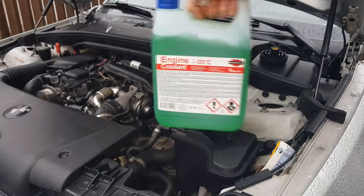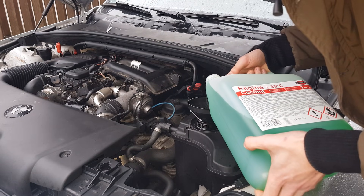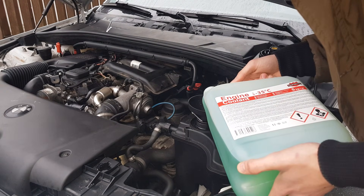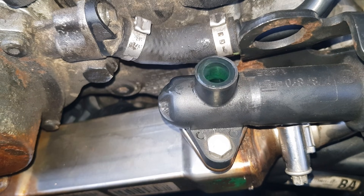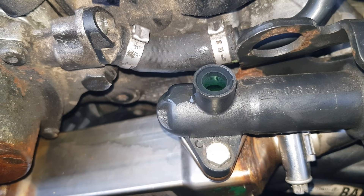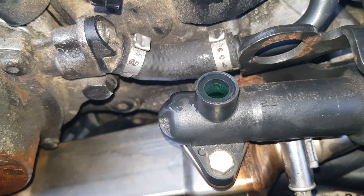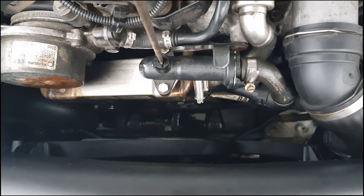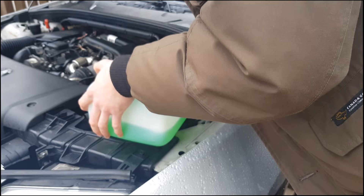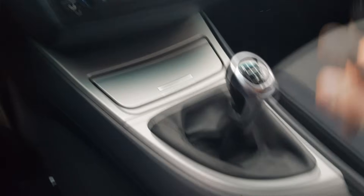Add coolant slowly. Close vent plugs after coolant emerges. Fill the expansion tank with coolant up to the edge, then start the engine at idle.